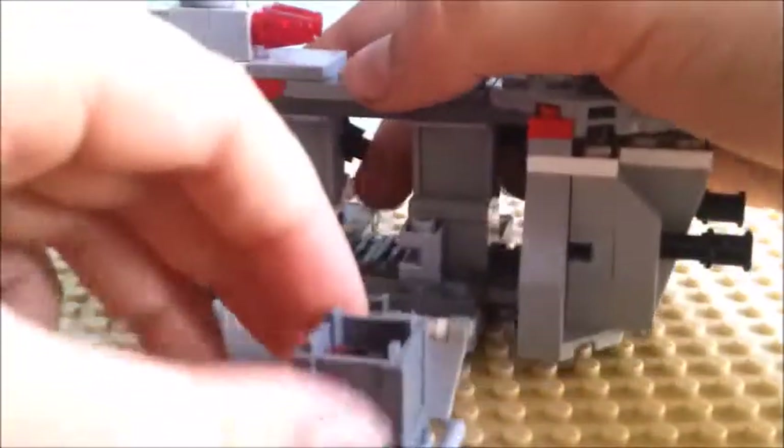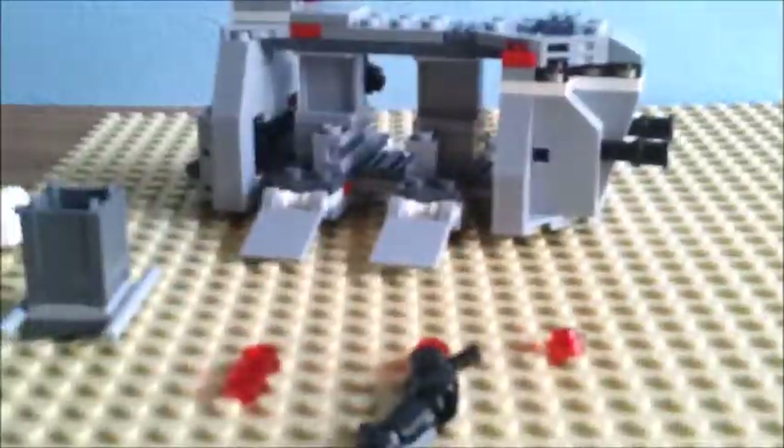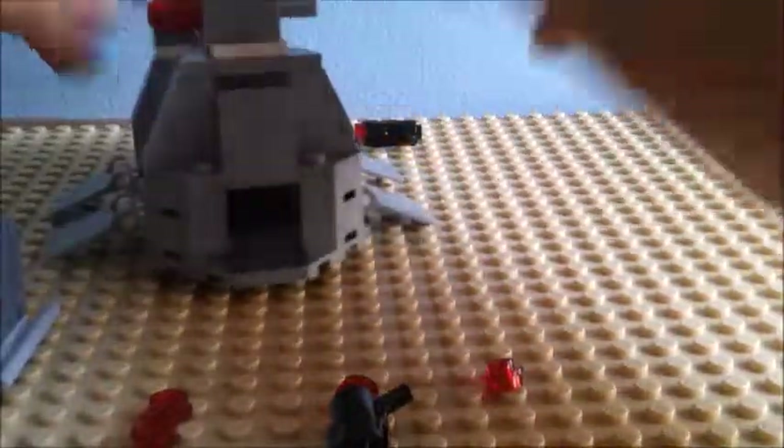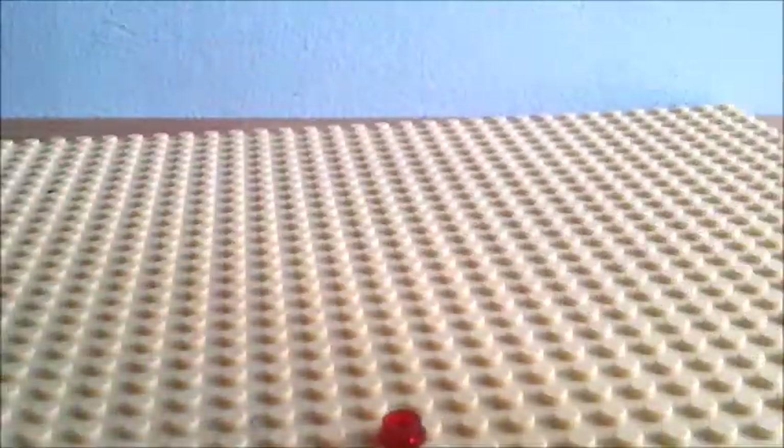And you can take out this — it has some extra ammo in it, four pieces. The back is nice, I like that. I think it's quite a good set.